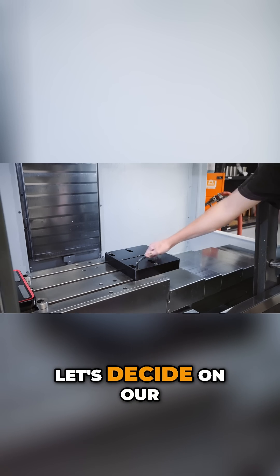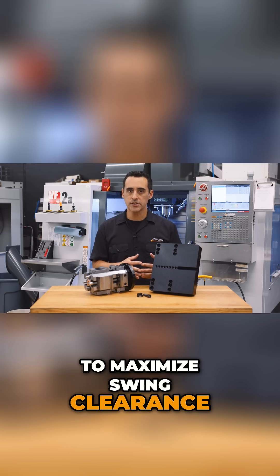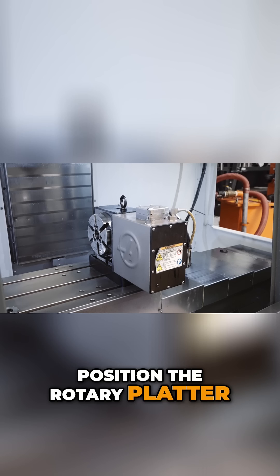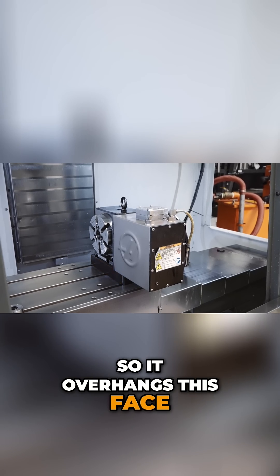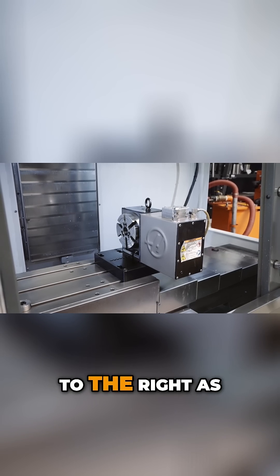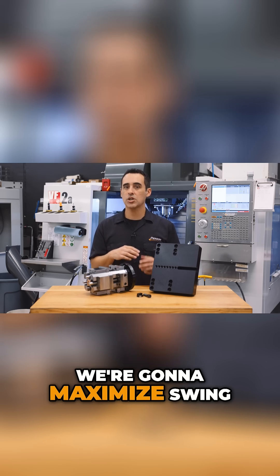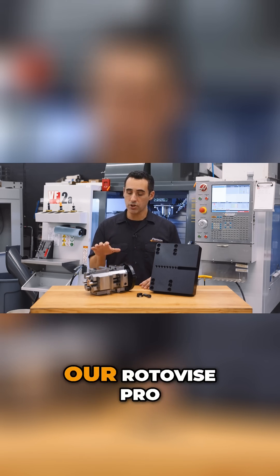Now let's decide on our rotary placement. To maximize swing clearance, position the rotary platter so it overhangs this face. To maximize X travel, put it as far to the right as you can. In this example, we're going to maximize swing clearance for use with our Rotavise Pro.